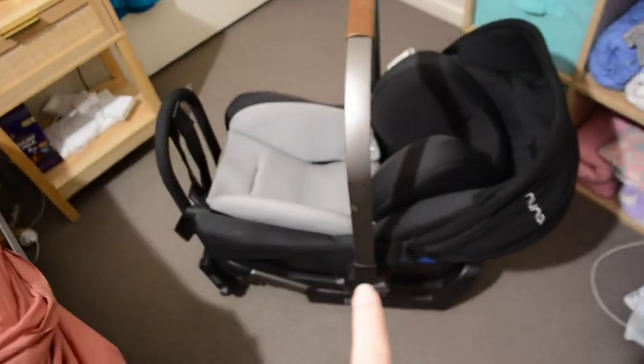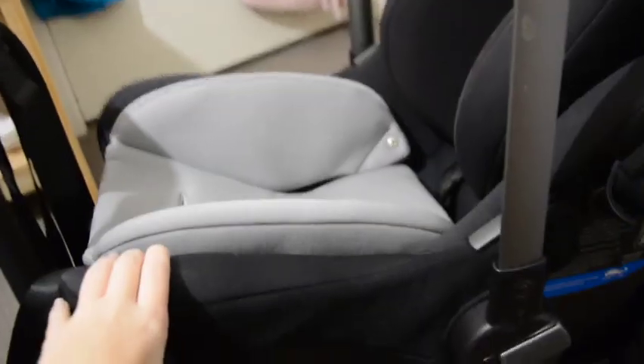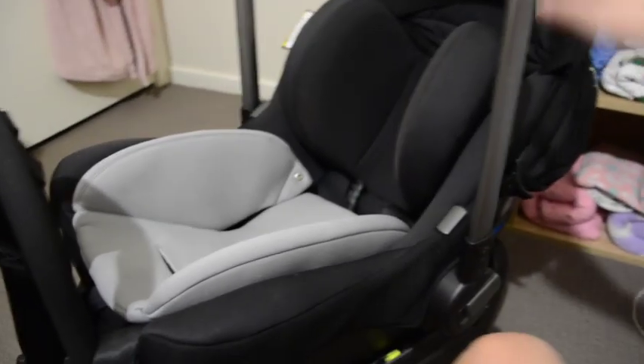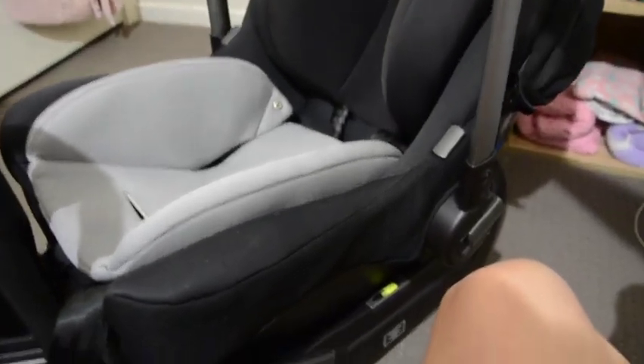I will say it is bigger than I expected. Hazel's Maxi-Cosi is pretty big compared to Hudson's Steelcraft capsule, which I think is why this seems so big — the Steelcraft capsule is so small. I don't have the pram yet; I'm still looking for the one I want on Marketplace. I can get the adapters for this capsule for the Strider if I wanted to test it out beforehand. We have a doll show this weekend — it's around May 22nd or 23rd — so if I can find adapters before then I'll be able to put it on the Strider.